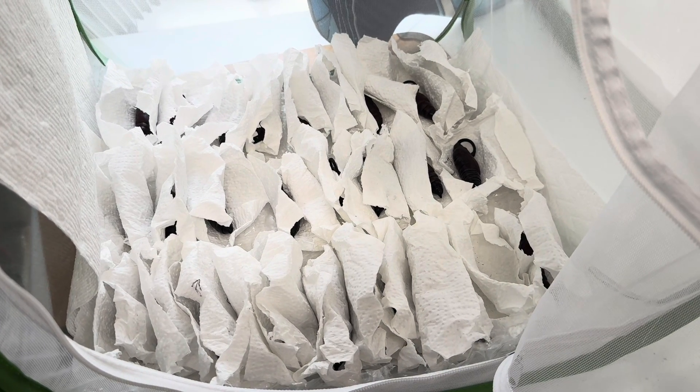Hey guys, so today is more of a how-to video for those who have moth pupae and are not sure how to tell when they are ready to emerge or eclose. I get a lot of questions about this, so let's dive in.